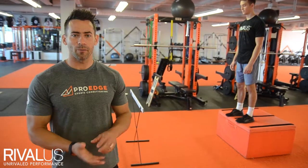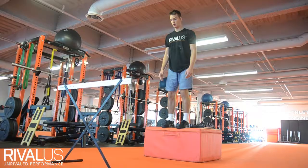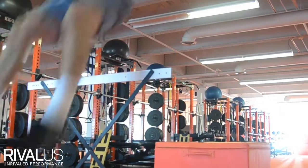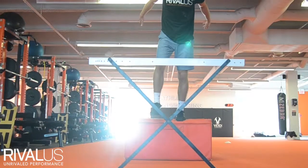The next exercise for power and plyometrics we're going to look at is called a depth jump. Our athlete's going to start on the box. He's going to step off with one foot, make sure he lands on two feet, with his shoulders right over top of his knees. He's going to clear the hurdle and then stick his landing.